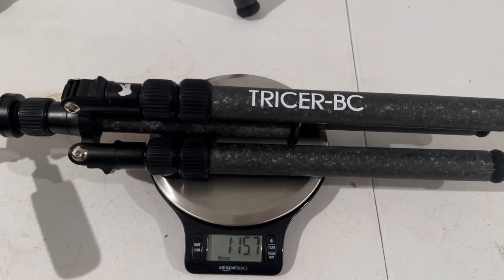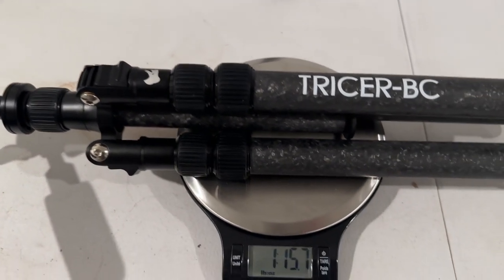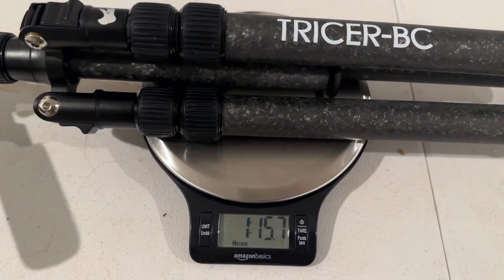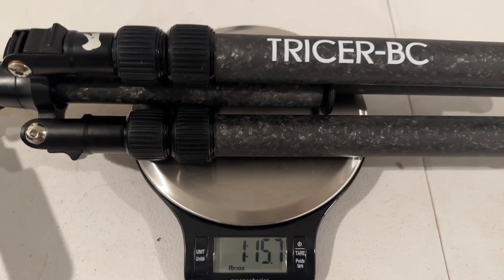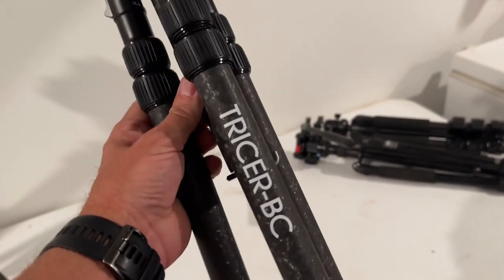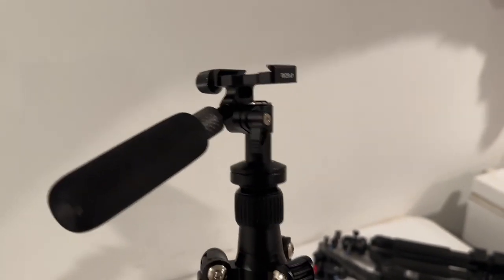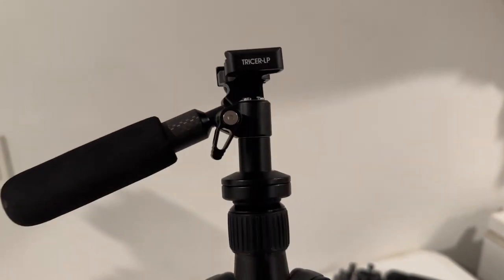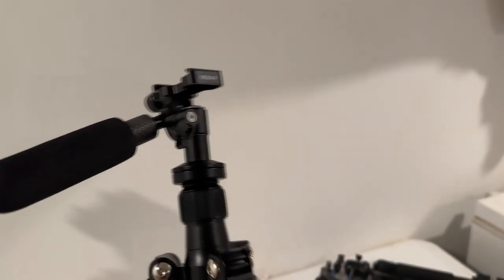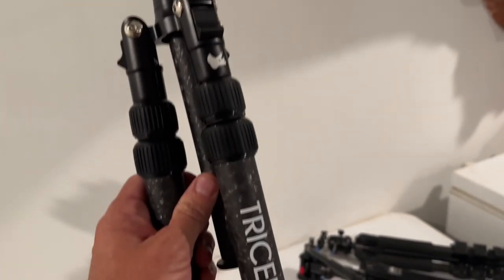Here's the new Tricer BC tripod with the Tricer LP pan head on it. This thing's coming in at 1 pound, 15.7 ounces. Amazing — amazingly light. I was blown away by how light this product was. The pan head itself, I've had my spotting scopes on it, I've had binoculars on it, and it's amazingly smooth, but locks down super, super tight.